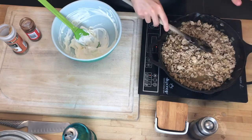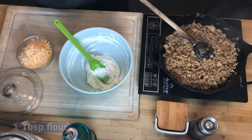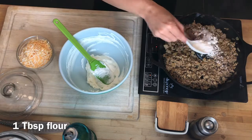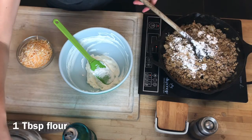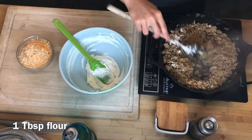Now that it's all in fine pieces, I'm going to raise the heat and focus on a little bit of browning. I'm going to sprinkle over a tablespoon of flour. It's very important that all the moisture is gone first, because if it's not, the flour will cause lumps. We're going to coat everything in this flour.